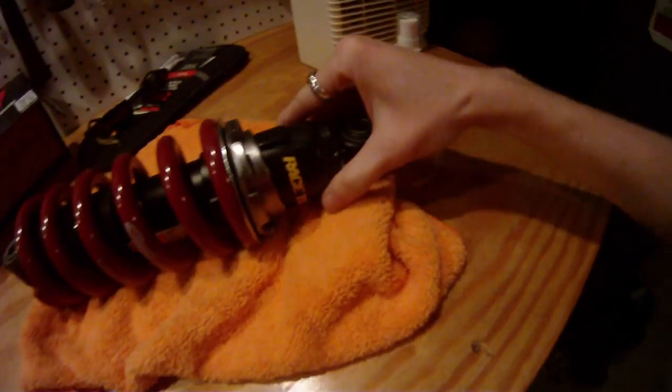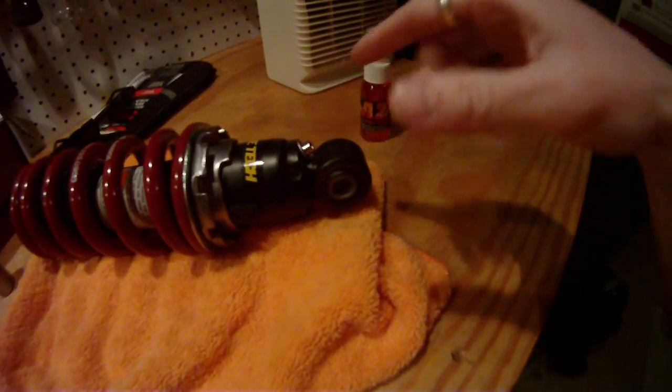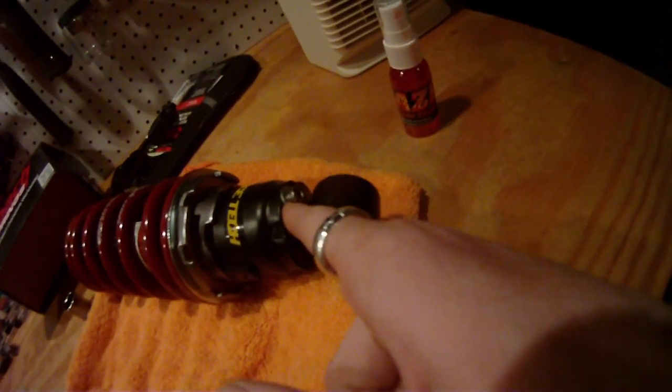Hey guys, I know you can't see but that is a box in the dark — that is a motorcycle in the dark. Over here, less in the dark, is my new shock from Racetech. They've given it the once over. The shock is actually the same stock shock, but they've adjusted stuff — they've actually adjusted the nitrogen pressure inside.